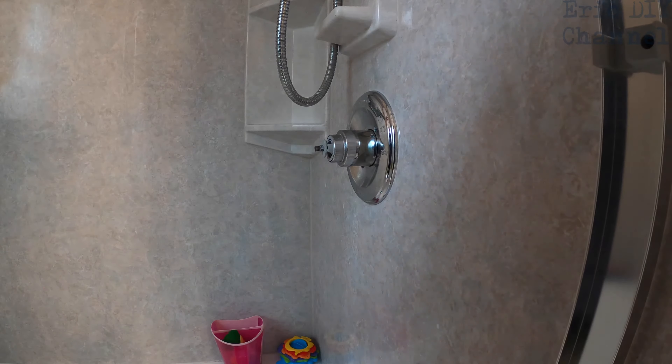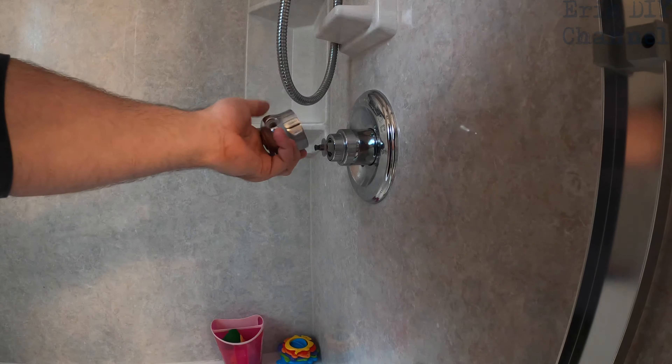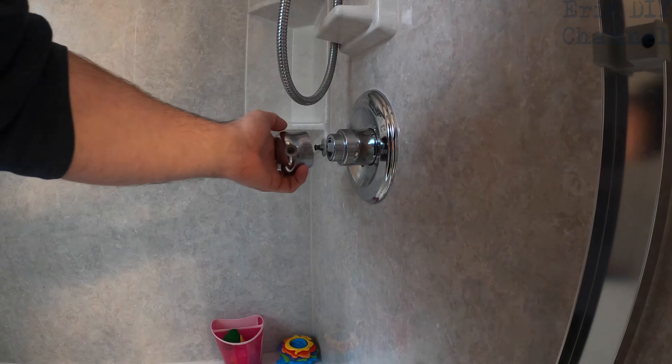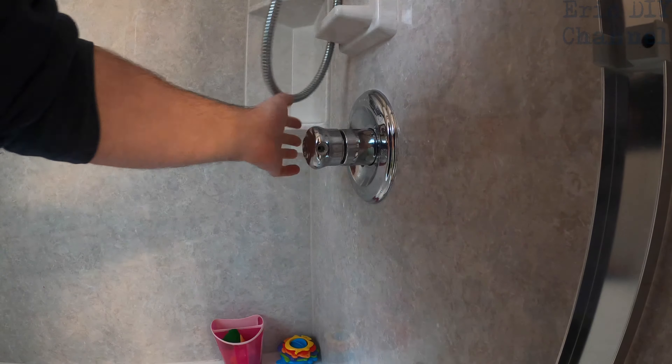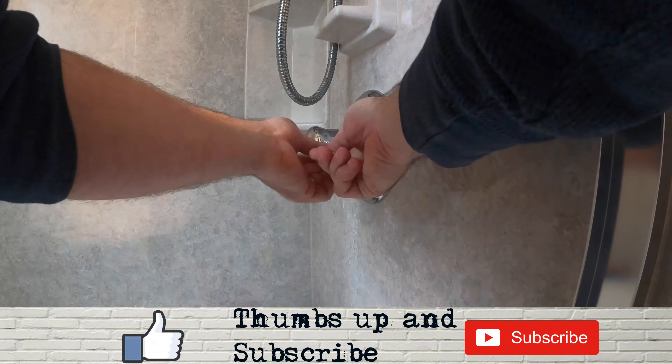There's a little arrow here that will tell you where you are on the setting. Push the little disc on the outside back in so that it locks the mixing valve in place, all the way in. If you don't push it back in there, this thing will pop out and potentially cause problems.